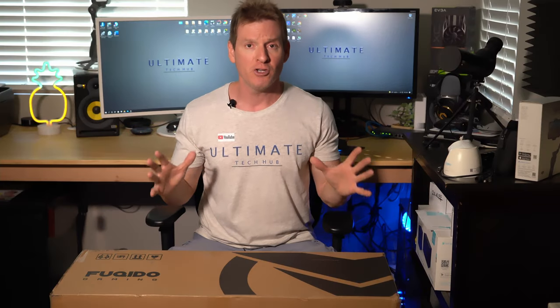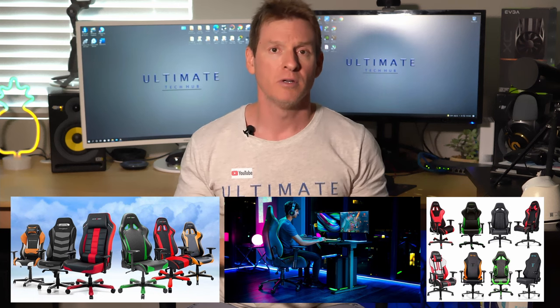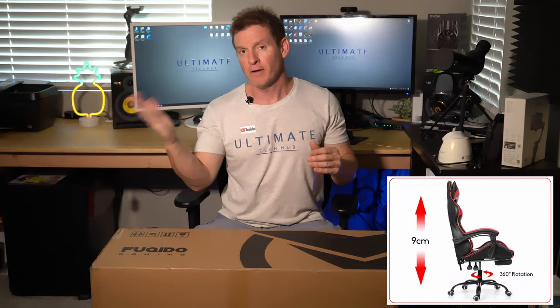Have you noticed that all gaming chairs look exactly the same? It's that racing chair look, just with different colors and logos. And they all do the same thing — they go up and down, they tilt back and forth, and they have the footrests that no one ever uses.